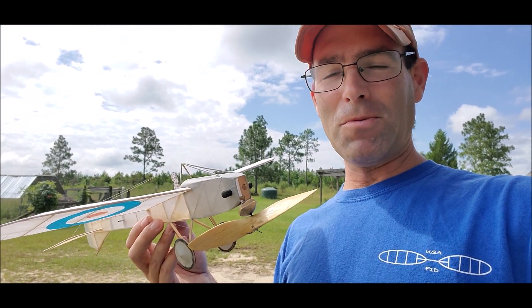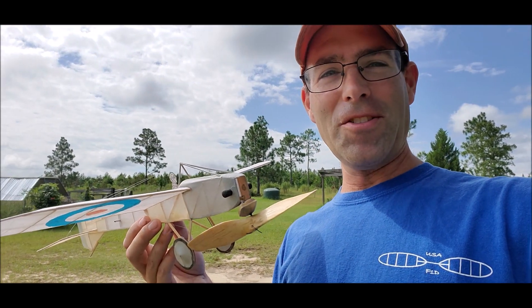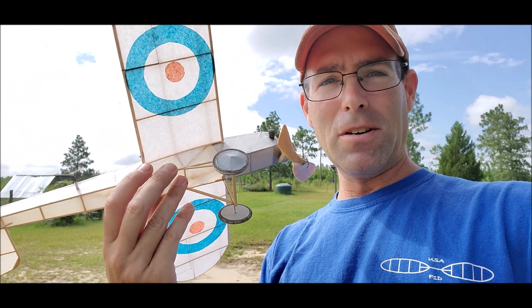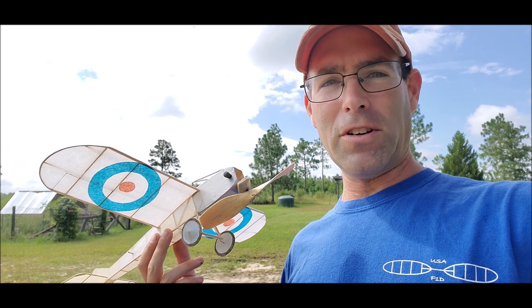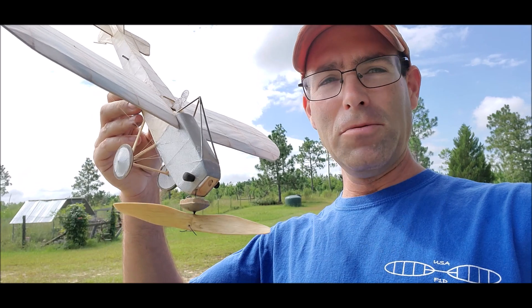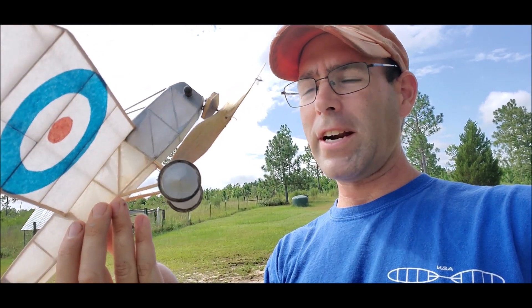I still have scale models that I dabble with now and then because they're fun. Anyway, we're out here to fly this one, and with all that set aside let's enjoy some of the flying. It's a very simple airplane — you can get a short kit from velairproducts.com, we'll have a link down in the description.